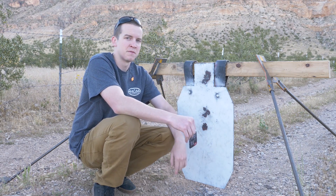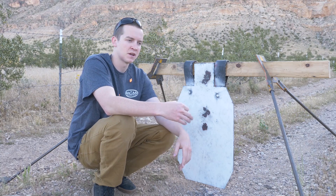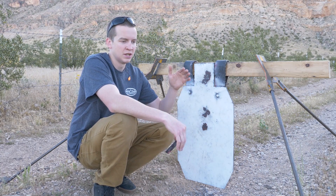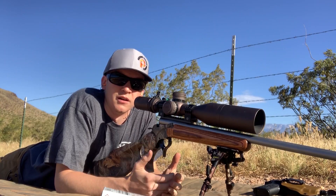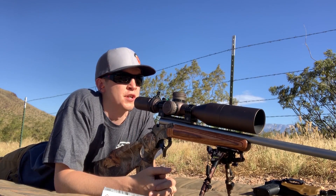From this point on we're going to start shooting farther out and give you guys the ballistic drops for this cartridge at 200, 250, and 300 yards. Let's get to it. All right guys, we're out here at the 200-yard line.